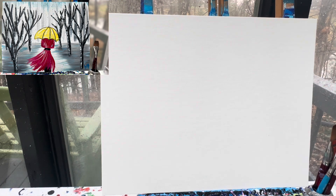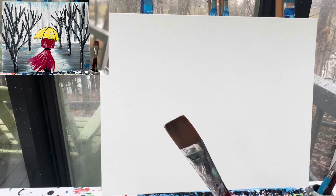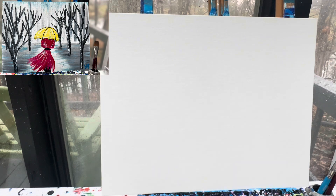Let's get started with our one inch flat brush. What we're gonna do is cover this entire canvas in white — super easy, can't mess it up.